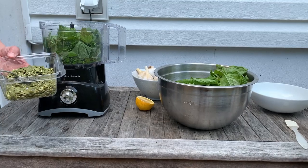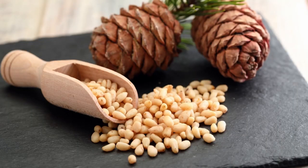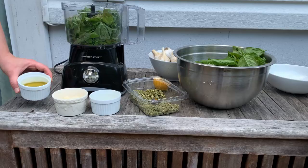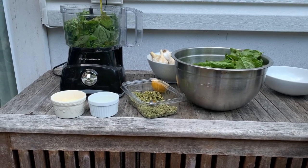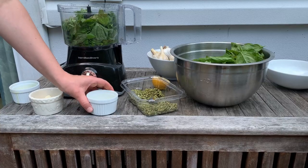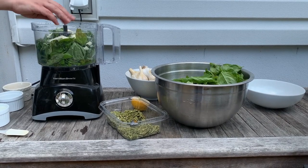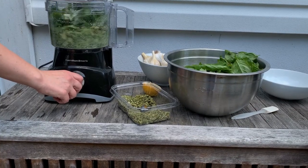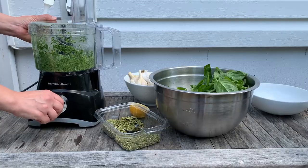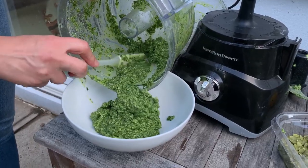Add two large cloves of garlic to about two cups of basil, followed by about three tablespoons of pumpkin seeds. Traditional basil pesto is usually made with pine nuts, and some people use walnuts, but I have a nut allergy in the family so pumpkin seeds are a healthy and tasty substitute. Then add one-third cup of olive oil, one-third cup of grated Parmesan — or if you're avoiding dairy, try nutritional yeast, which has a very similar taste profile — and the juice of one large lemon and a pinch of sea salt.